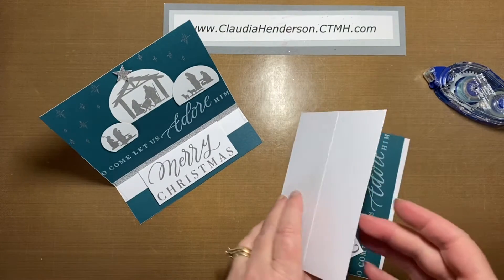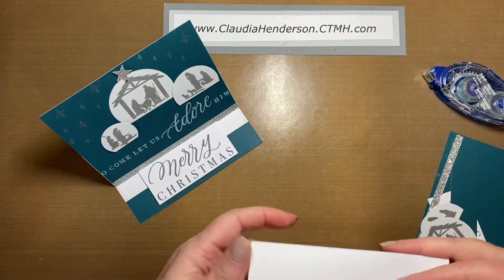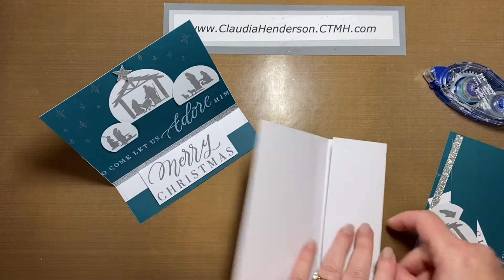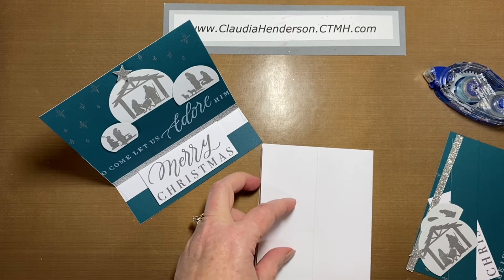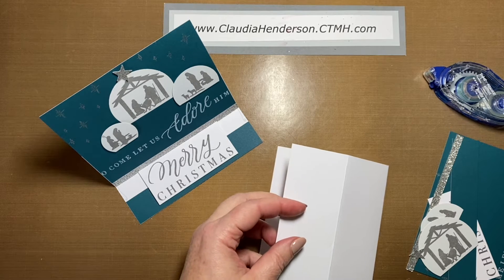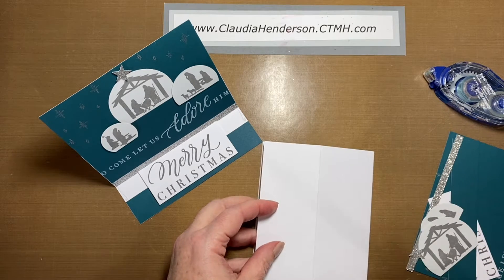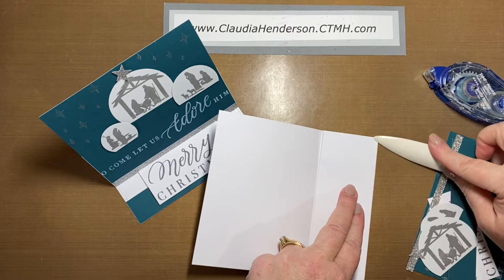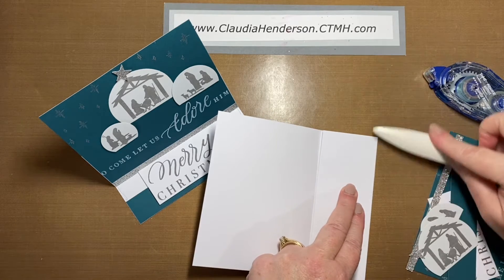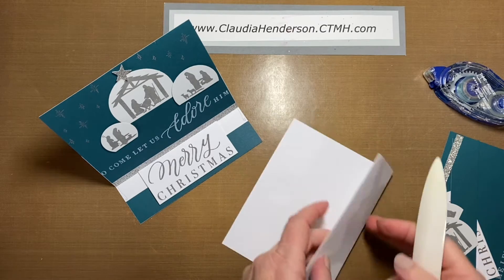Again this time there's no stamping on the inside, but your card base is folded — it's just a simple four-and-a-quarter by five-and-a-half card base folded down in the middle. This time I creased it towards the inside of the card. The other card class we had was going to the outside; this one goes to the inside.